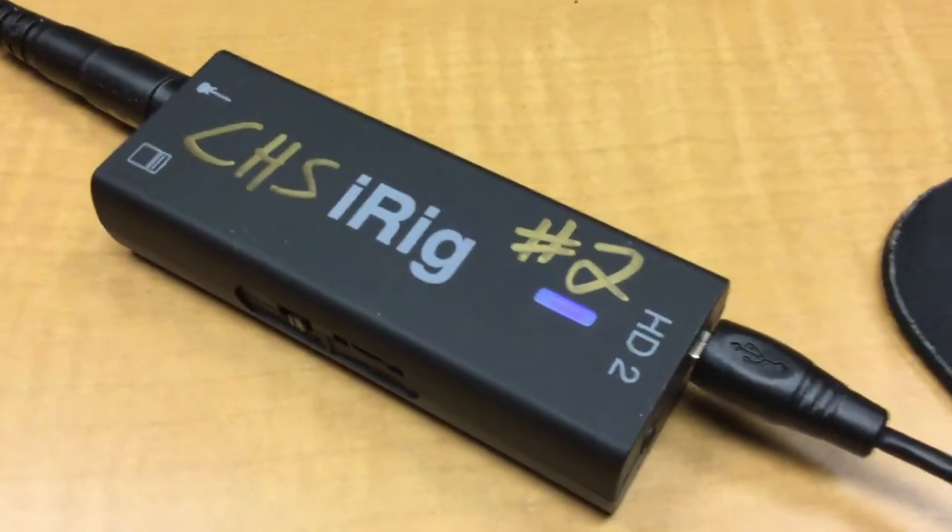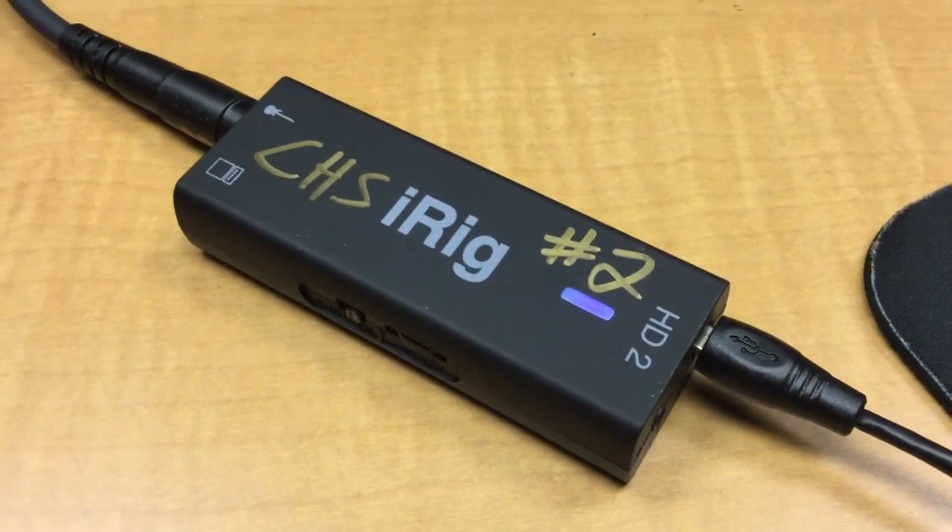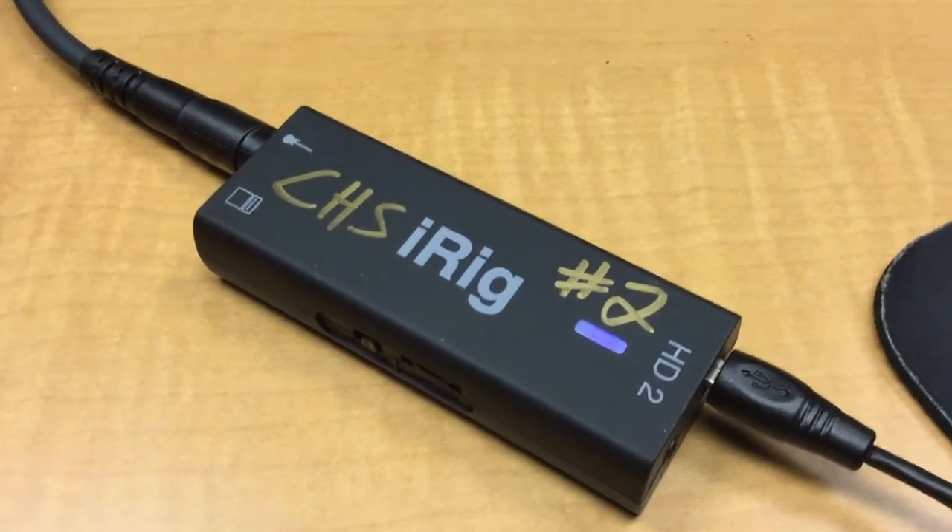If you're using an iOS device, you do have the lightning connection that you can plug in to the back of the iRig and then into your iPad, iPhone, or iPod.